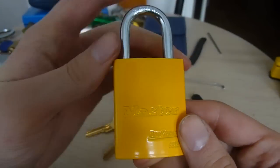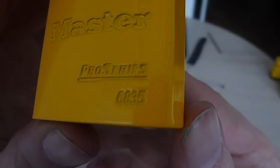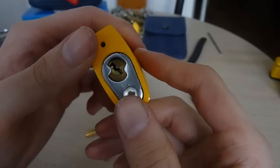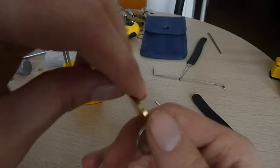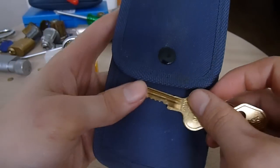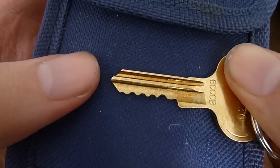Hey everybody, this is a Master Lock Pro Series, model number 6835. Sorry about my nails, was working earlier. So five pin lock with spools in it — not sure of the exact pin configuration, but I'd imagine maybe four spools and one regular, but they could all be spools. I don't know. There's the bit on the key fork.